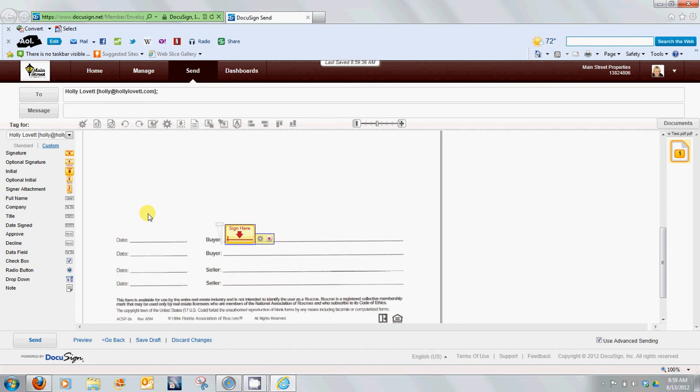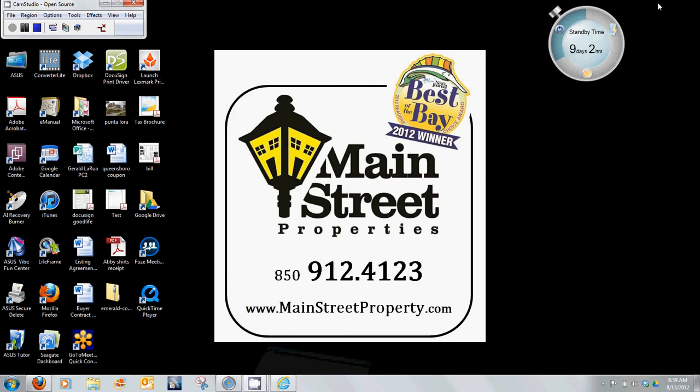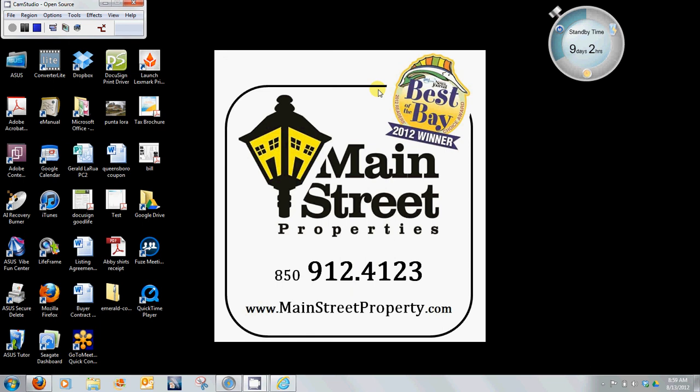So that is how easy it is to use this DocuSign printer. I wanted you to know that it was out there. Thanks for joining us. This is another how-to video for Main Street Properties. Make it a great day.